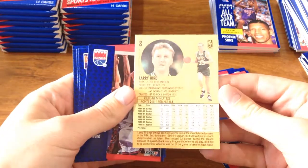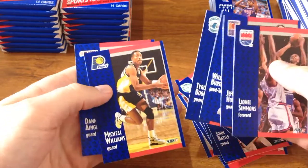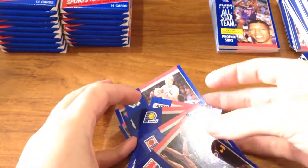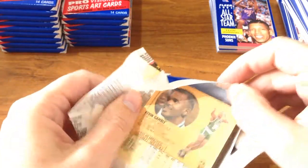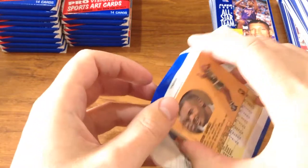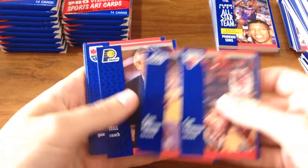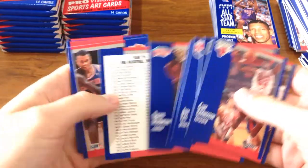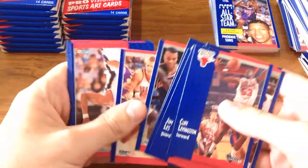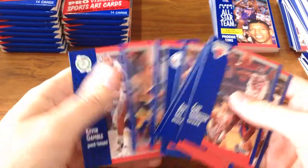Should we check out his stats on the back? There's Larry Bird. Bugsy Malone — that's pretty cool. Cliff Robinson, Karl Malone, AC Green, another David Robinson, checklist, another David Robinson. Man, if you're a David Robinson fan this would be the most perfect pack — they have all the David Robinson cards at once. That's pretty awesome.